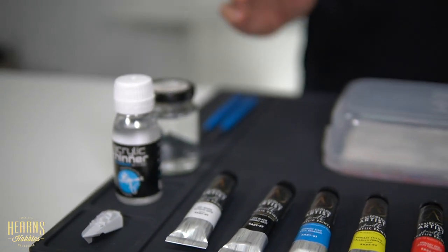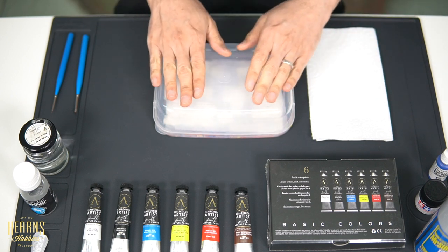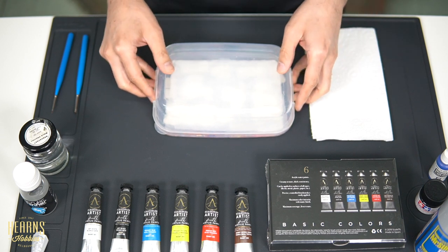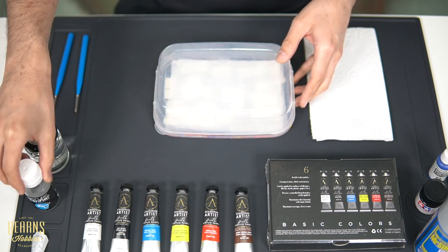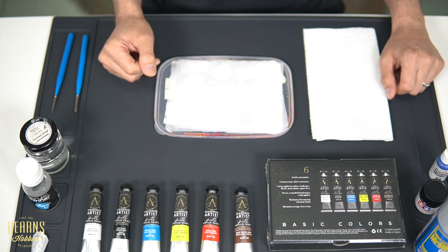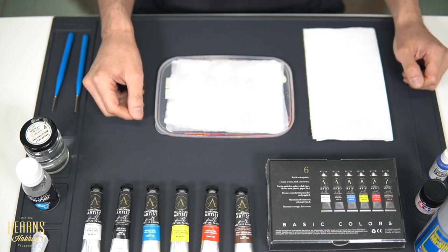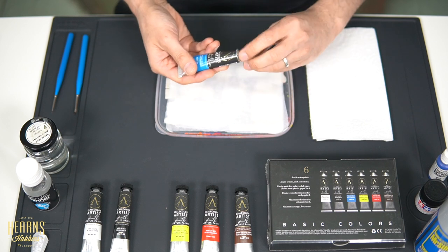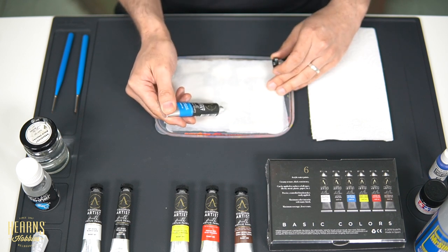Let's get started. I've got my wet palette here, a bit of towel for cleaning my brushes and absorbing excess thinners, a little bottle of water for cleaning and thinning, and some Scale 75 thinner as well. If you want to know how to make a wet palette, we've got a video already out. It's really simple to put together and very handy for these particular paints. Now I'm going to show you how to mix colors — we'll start with the primaries.